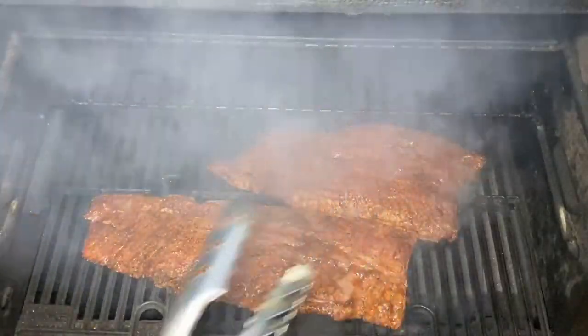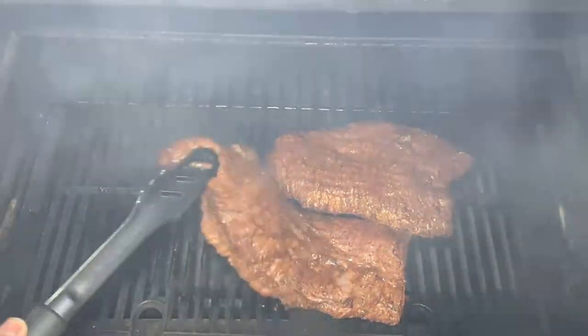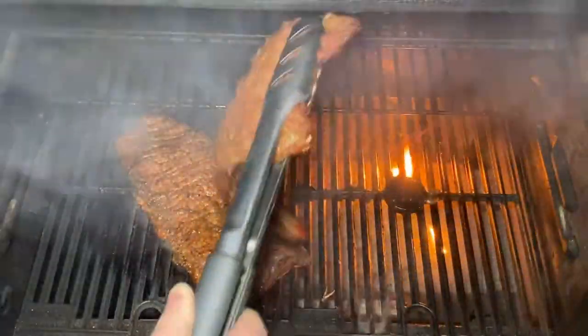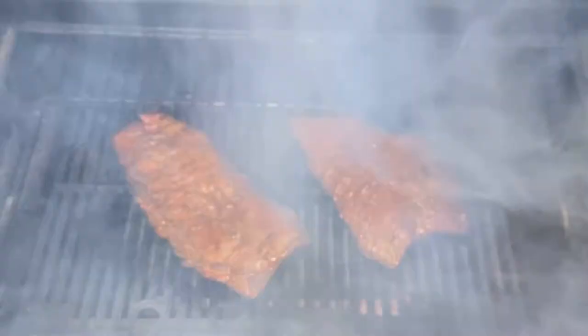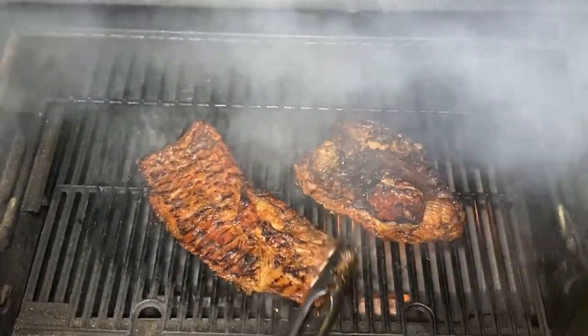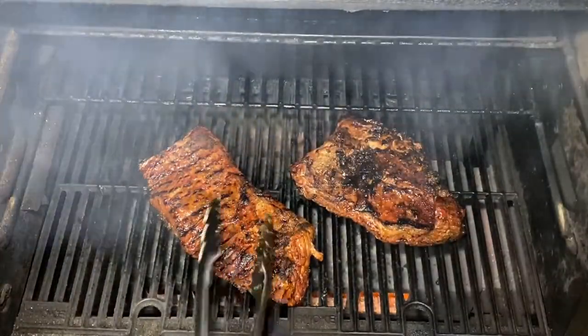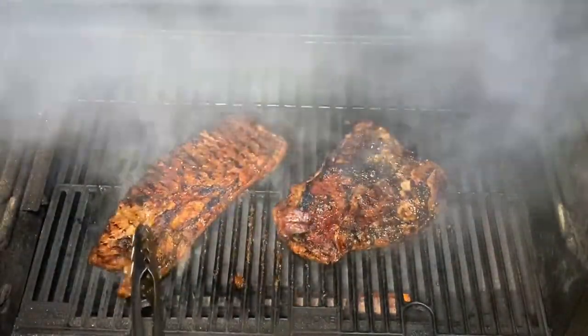All right, got our grill heated up to 650°F, so let's get her on. We've been on a minute so I'm gonna give it a little turn — go another minute. All right, time to flip. It's been another minute; we're doing the same thing on this other side — a minute on each, two minutes actually. Let that go a minute and we'll be ready to pull her off.